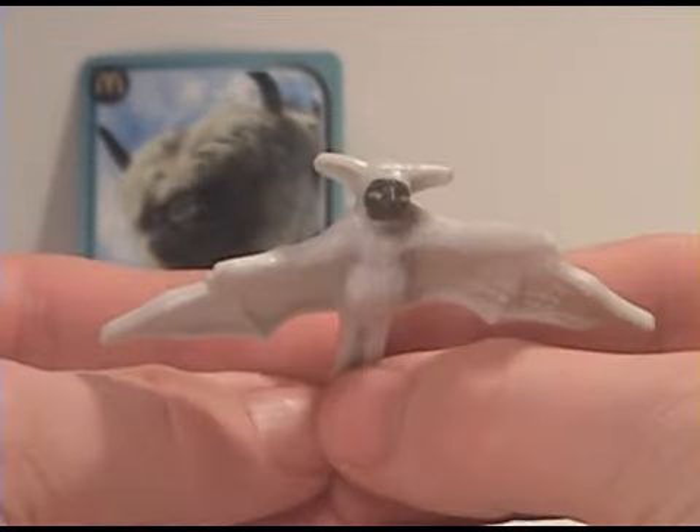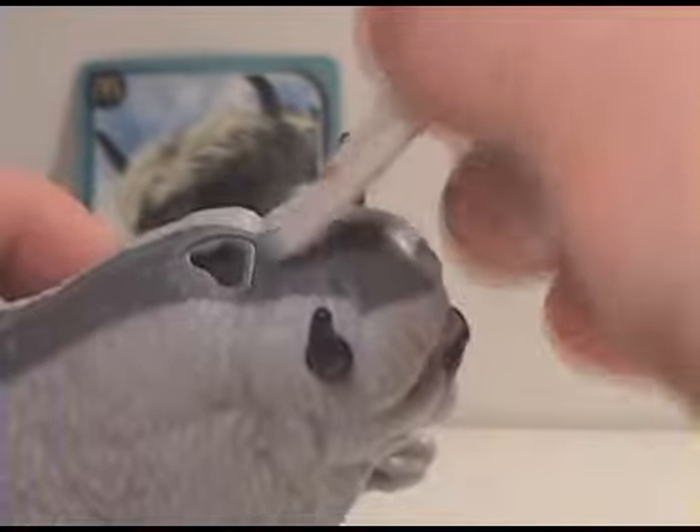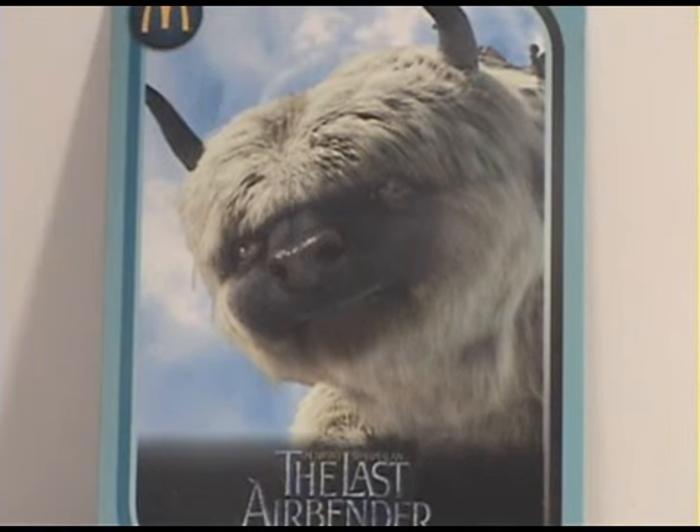Pretty decent looking. The only thing about him is he's also not articulated. You just put him in right there and watch him launch out. And there's a close-up on the card — looks pretty cool.